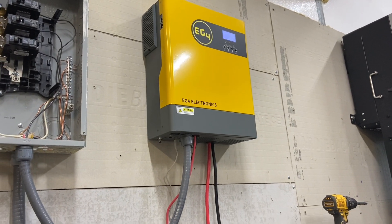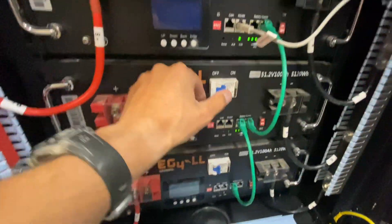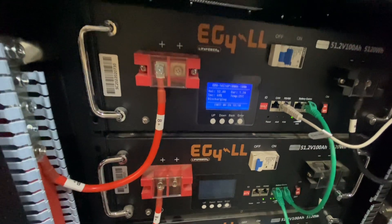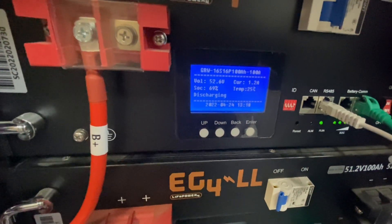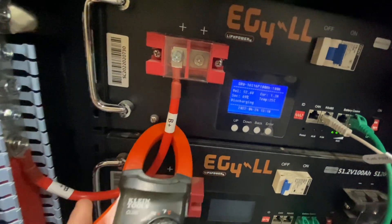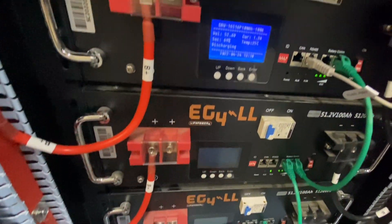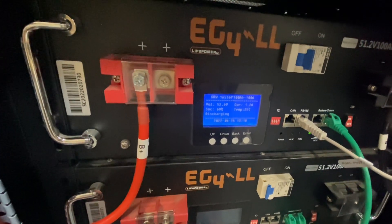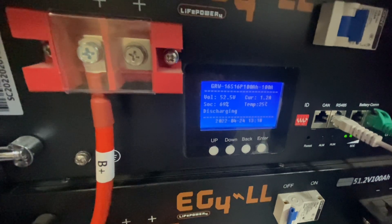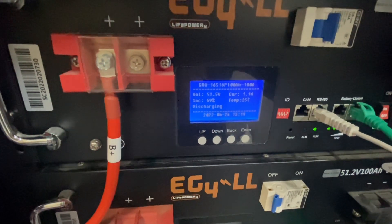For idle consumption, I have my batteries down here. If I turn the breakers off to these two, let's get a reading from the shunt and the battery PMS. I see it fluctuating between 1.1 and 1.2 amps — and also 0.9. So it's probably somewhere around 0.9 to 1.2 amps. Times 52.5 volts, that's somewhere around 56 to 60 watts of idle consumption.